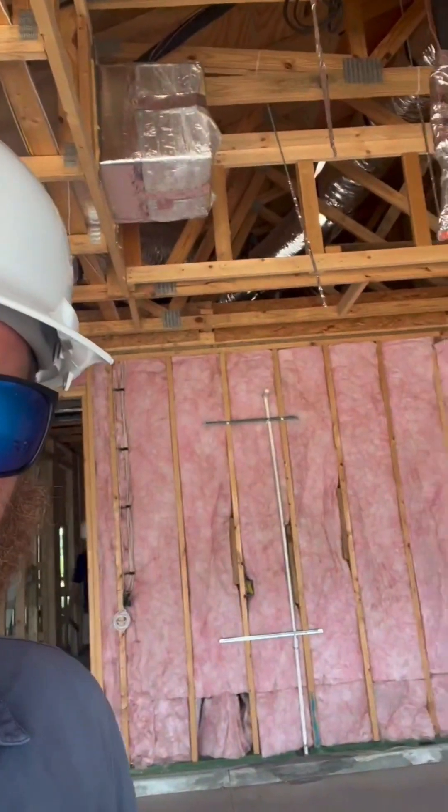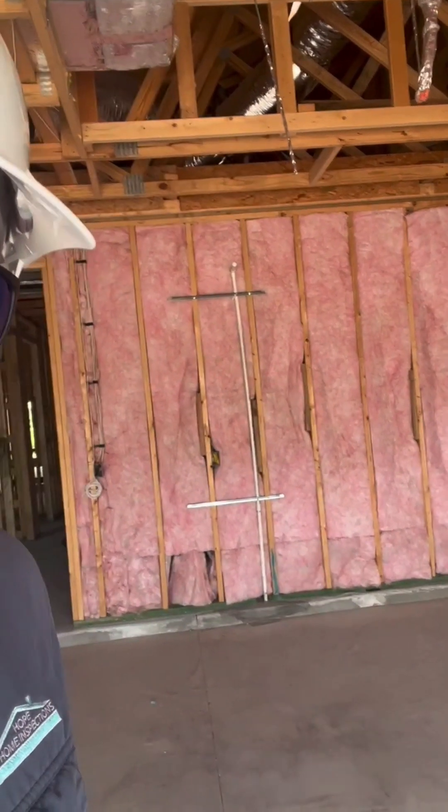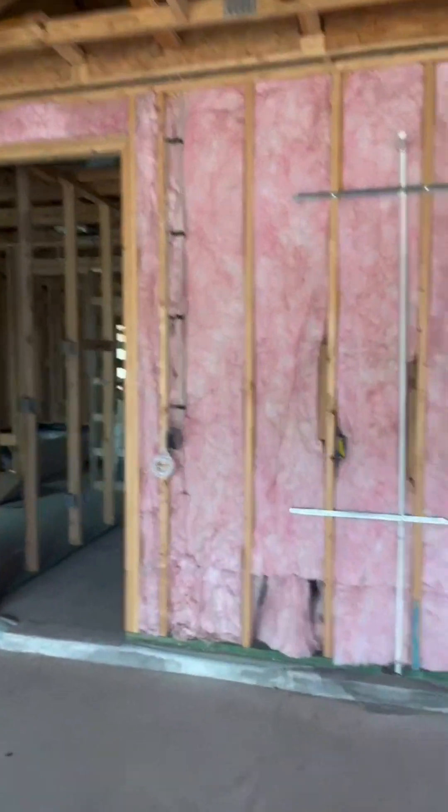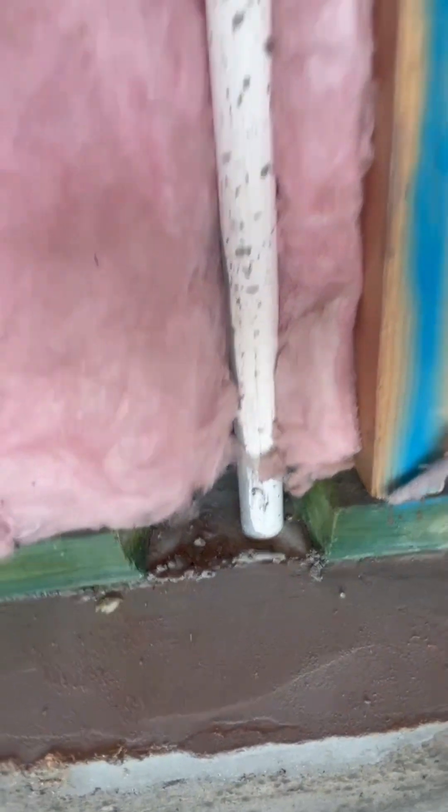One of the few things we noticed is the condensate drain line here in the garage space does not have a striker plate — we'd like to see one get installed. We don't want the drywall guys to accidentally put a nail through it, or down the road if you decide to install cabinets on this wall, you don't want to put a screw through it as a homeowner. That condensate drain line constantly has water running through it, and we'd end up with a moisture leak.